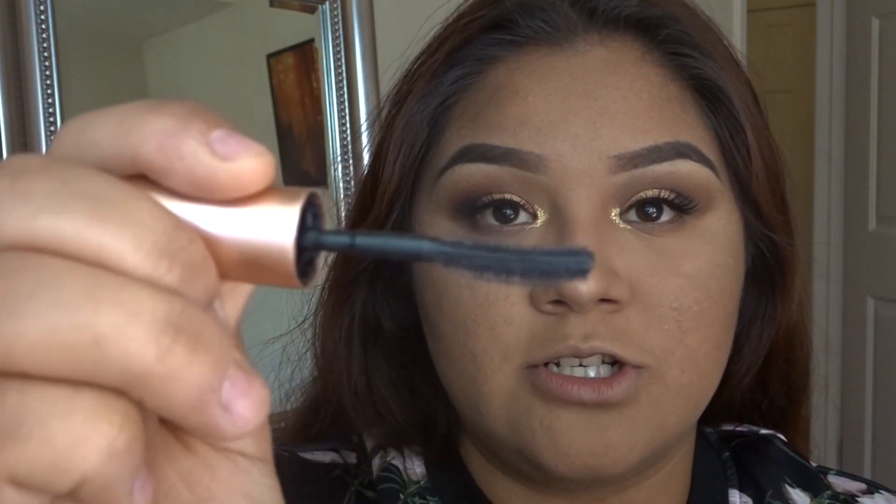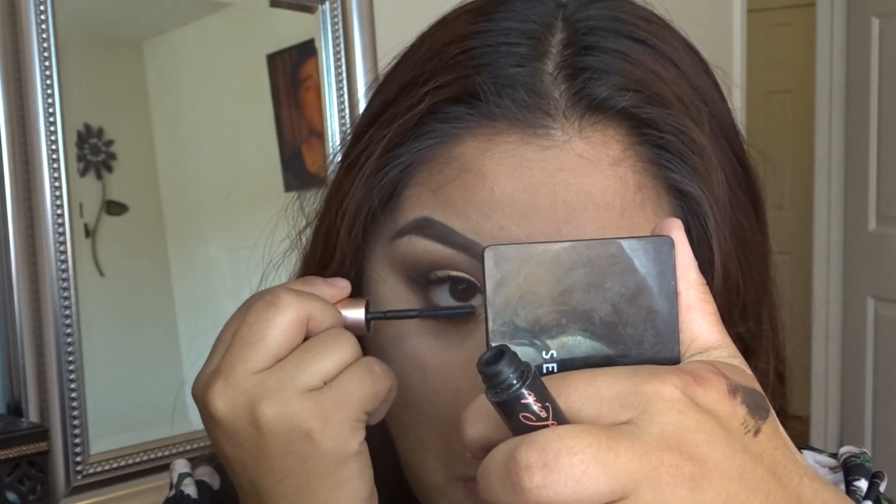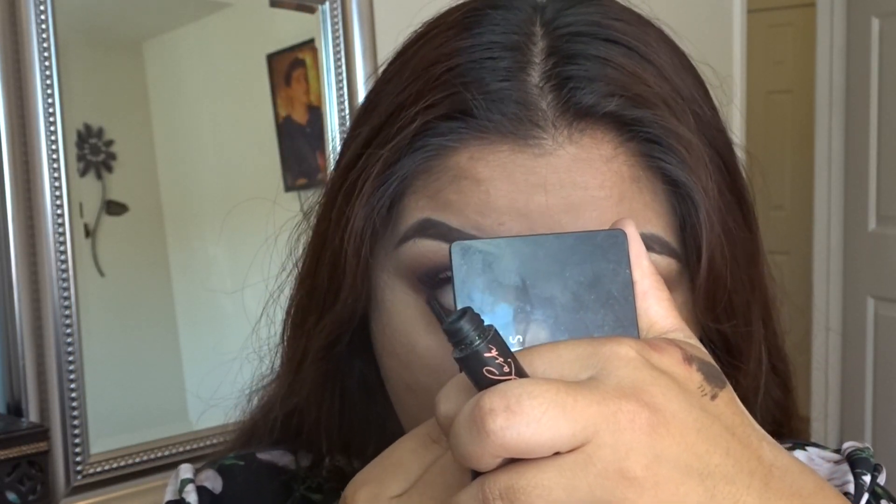I went ahead and used my Roller Lash mascara by Benefit for my bottom lashes, since it has a really small and thin brush. I always use that for my bottom lashes.